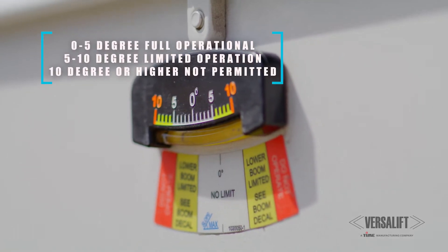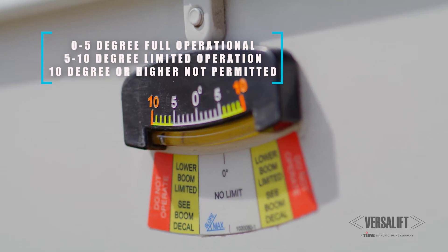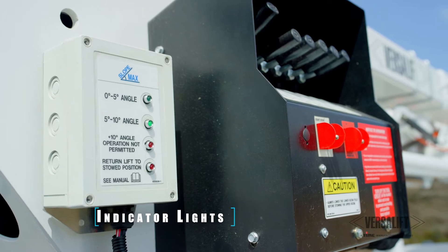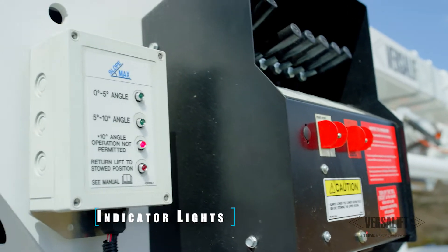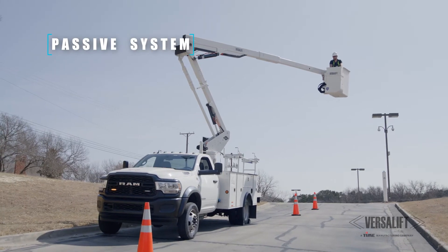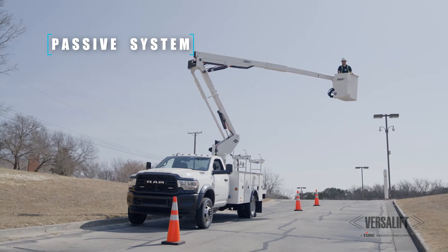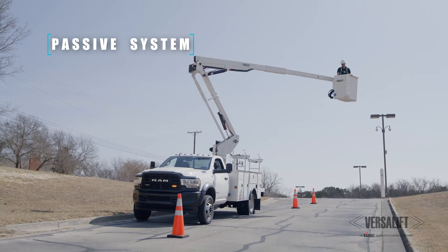If you're above seven to seven and a half degrees, the lower boom will actually stop. The operator doesn't have to do anything to make that happen — it just happens automatically, and he'll know he's on a slope above seven and a half degrees. If he gets up over ten degrees, the lower boom won't uncradle. It's smart. He doesn't have to do the math. It measures the angles, measures the boom, and automatically stops him and keeps him within safe working angles for the aerial lift.